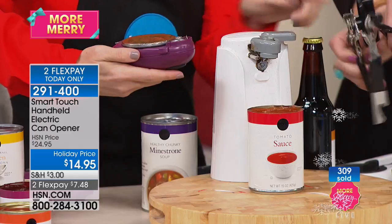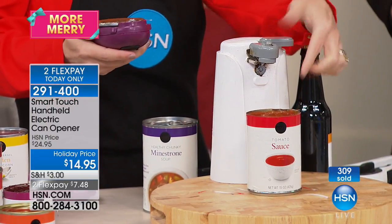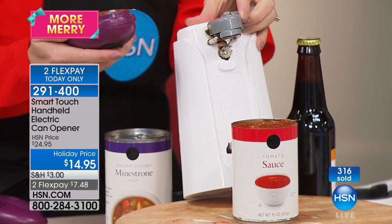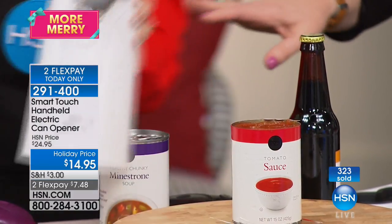Those old manual openers take up a lot of space and are really hard to clean properly. They always get rusted out because you're putting cleaners in there trying to get them clean. With Smart Touch, you don't have to worry about that.